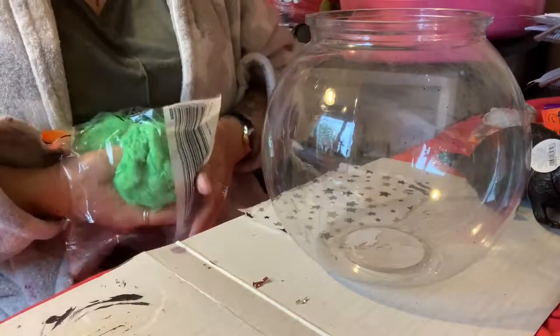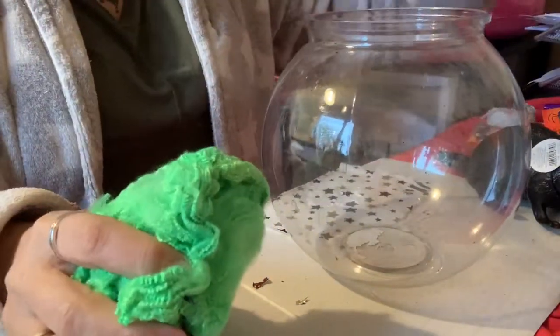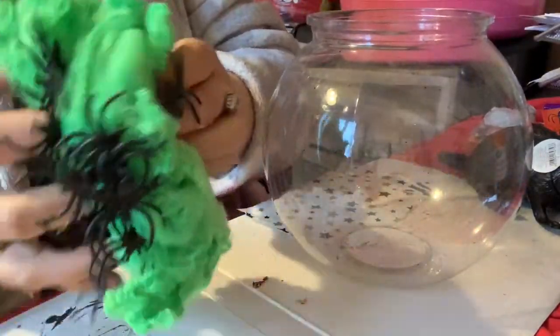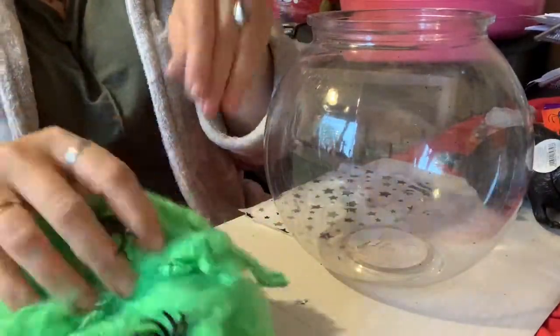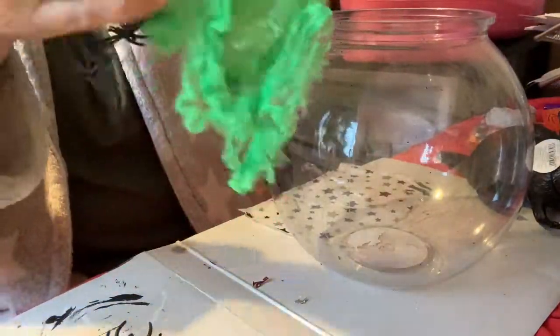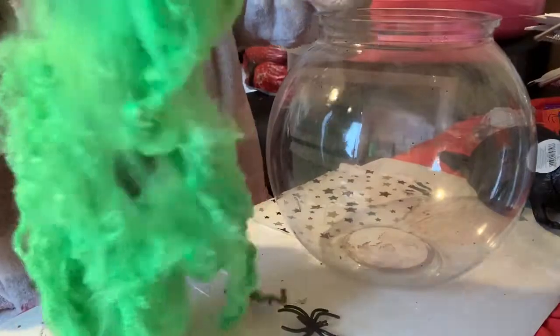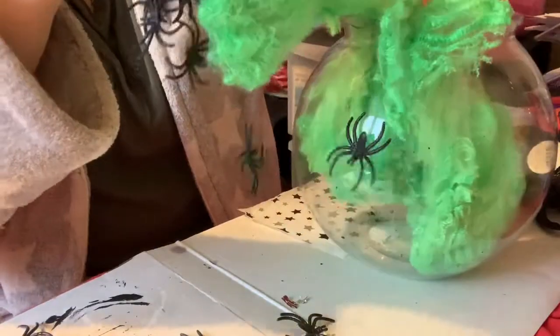I do a seasonal one, as you've seen in my other videos — I do a spring, summer, autumn, and winter one. So I thought I'd do a Halloween one. I hate the feel of this cobweb stuff on my fingers, I seriously do. We're going to get it all stretched out and then layer it inside the bowl.